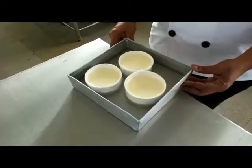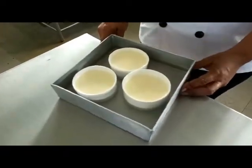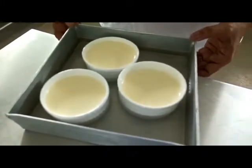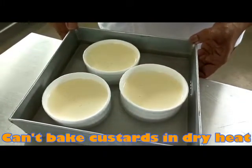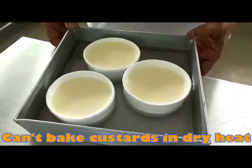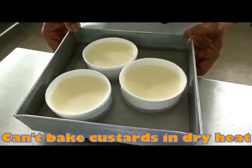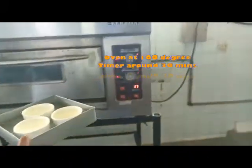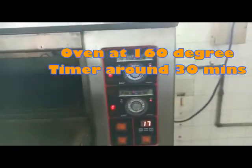Here we have the ramekin filled and we place it in a water bath, because as we know we can't bake custards in dry heat. We've set the oven at 160 degrees and we set the timer.